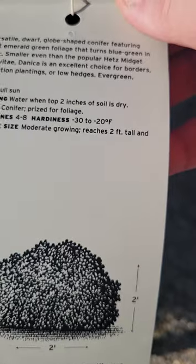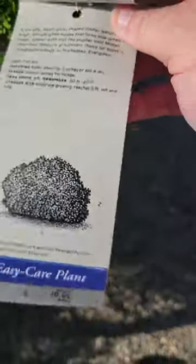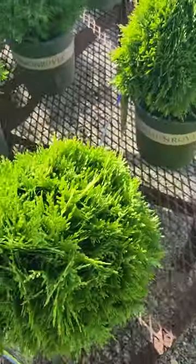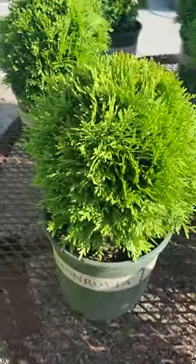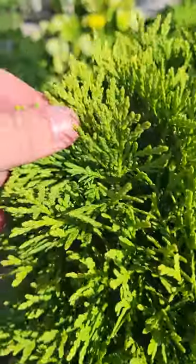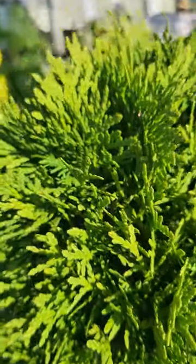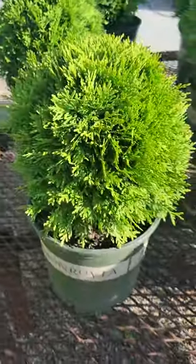It grows probably two inches or less per year. USDA zones four to eight, though you can grow them in zones two or three if they're heavily protected. It's a Thuya occidentalis, the eastern arborvitae, with extremely soft foliage — almost feathery — and a dark emerald green color. They may bronze a little bit in the winter, but otherwise they keep their green very well through most of the winter.